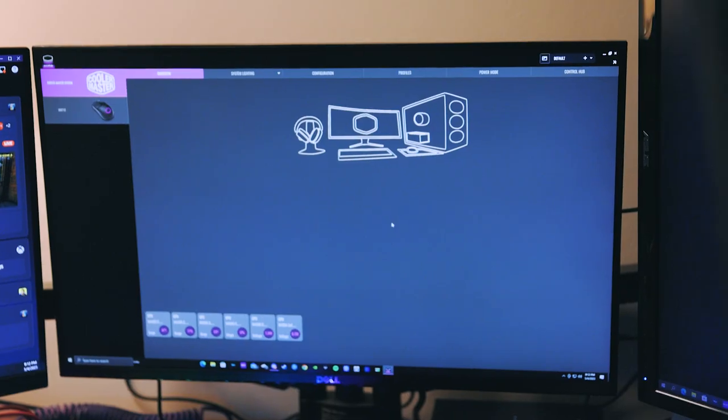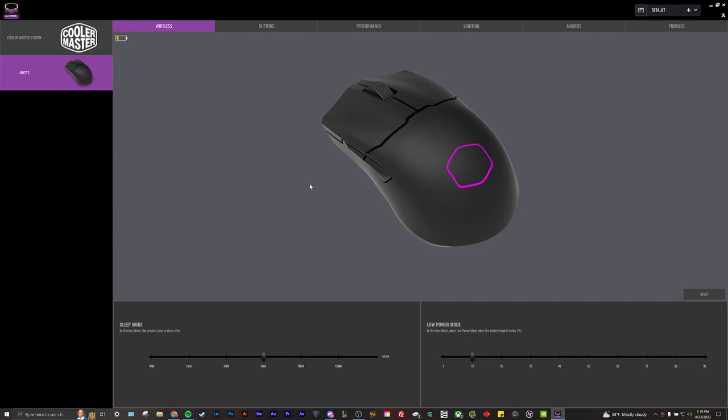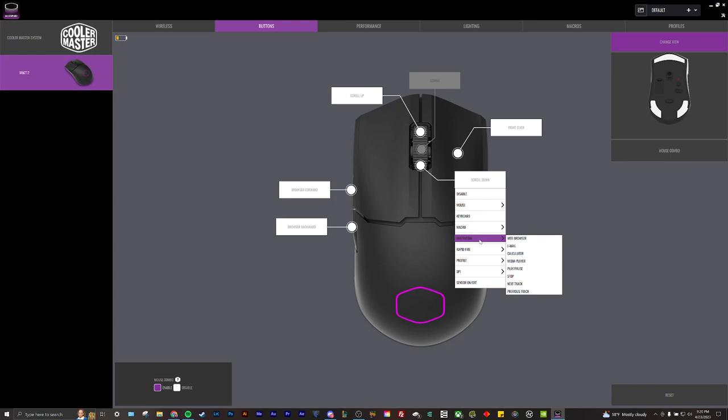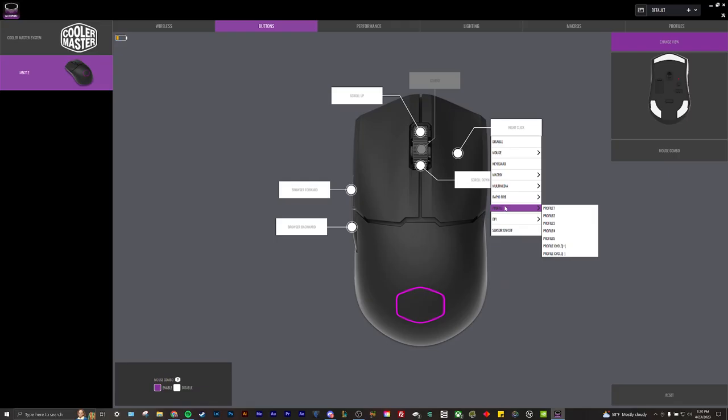The MM712 offers various customizable features through Cooler Master's Master Plus software, including but not limited to DPI, polling rate, liftoff response, and more — this is pretty standard today as all brands compete on user experience and hardware integration. A notable feature in Master Plus is called Mouse Combo, which defaults the mouse wheel as a toggle for a whole new set of macro keys and presets on the fly. This is not to be confused with the various profiles you can save and cycle, but yet another layer to add more buttons to the mouse. I don't know if I'll use it, but I can see this as a huge selling point.